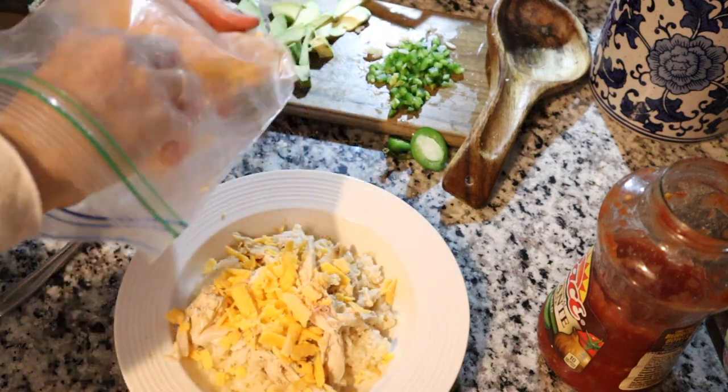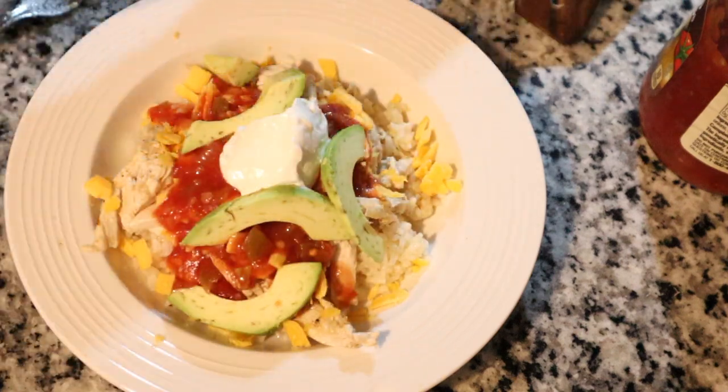Then I served it up with cheddar, salsa, sour cream, avocado, and jalapeño if you like a kick.